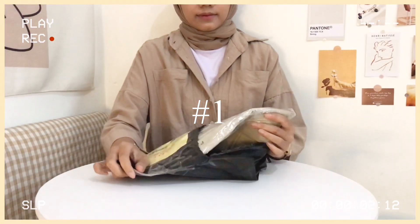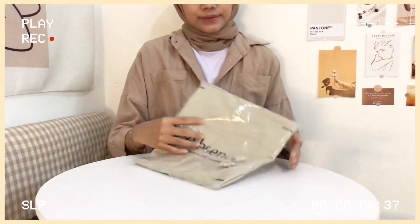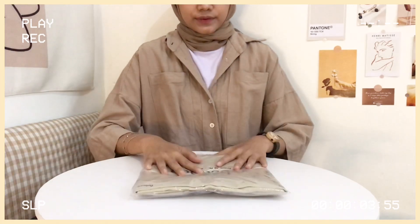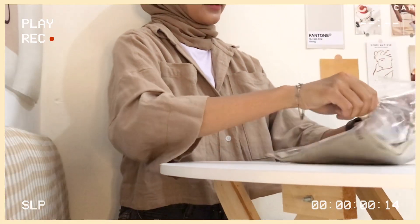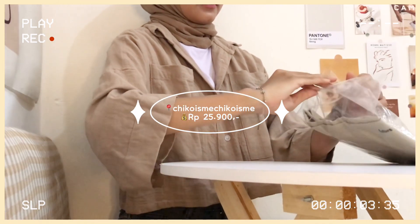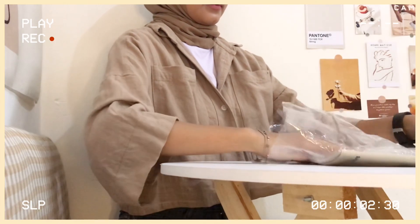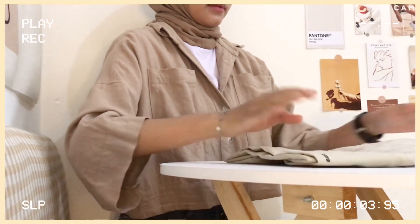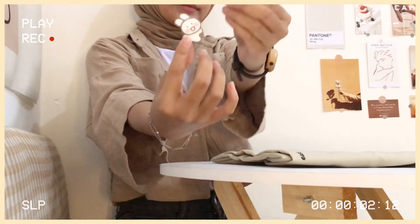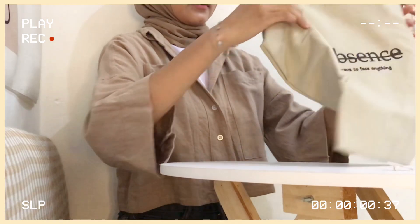For the first one, I have a Chicoisme tote bag. I bought it for $25,900. I also bought a pin to put on the tote bag.